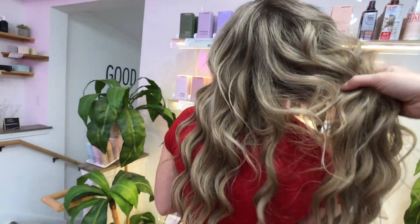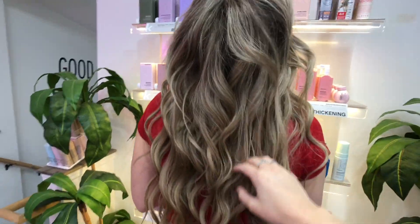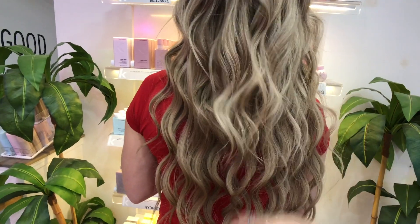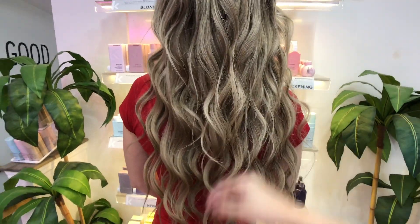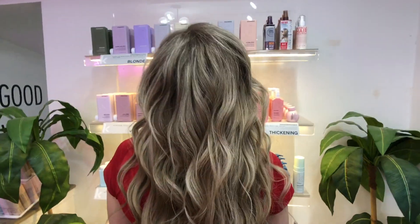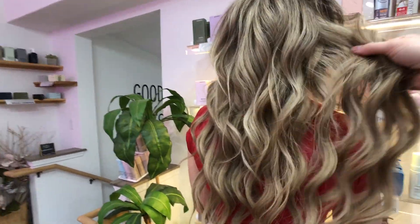Alright, and we're done - flawless, flawless! We only did two rows. I wasn't sure if we would have to do a mini, but we didn't because the hair on top is pretty long, so all I did was really just blend it. Everything is just beautiful.